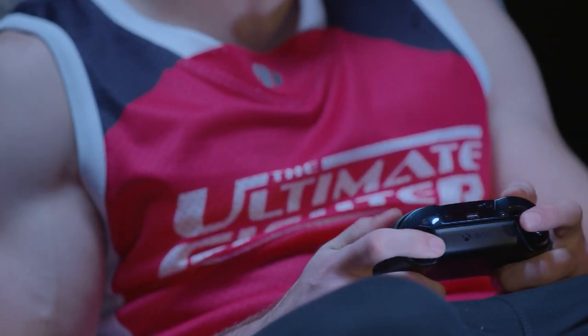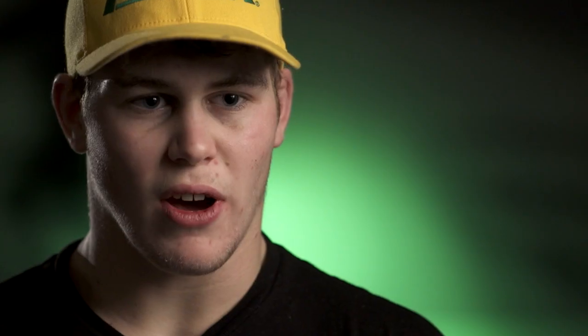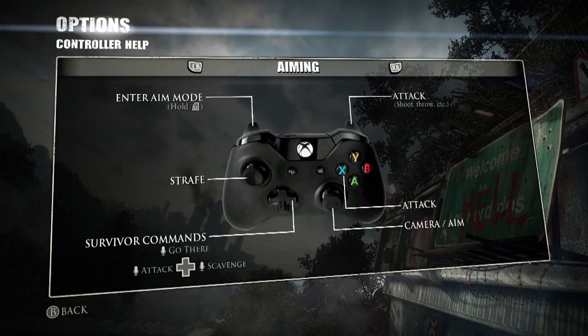What I like about the controller is it doesn't have a big bulky battery pack on the back, so it's a bit easier to hold in the hands, a bit lighter, a bit more compact, and it's a lot easier to get your fingers to the buttons quicker. I don't button mash — I actually know what I'm doing, so it's good to know where the buttons are, nice and close together.